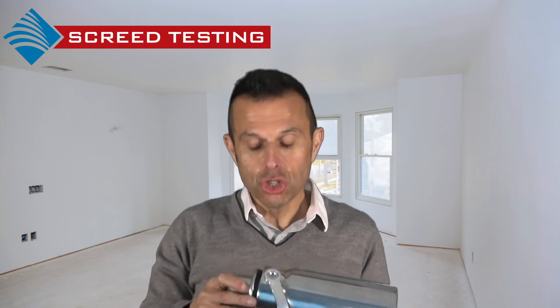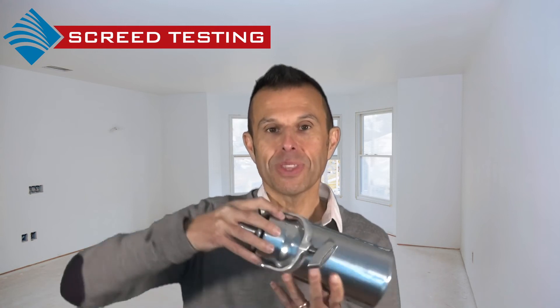The test is carried out as follows. The sealed vessel should be thoroughly cleaned out before each test to prevent any discrepancies with the results. The CM test involves removing a sample of the slab or screed and crushing it using a mortar and pestle, then weighing the required amount. The sample is then placed into the pressure vessel in a horizontal position, and calcium carbide reagent is added. The cap is inserted and the clamp is tightened to seal the unit.